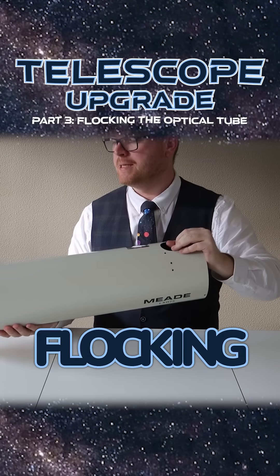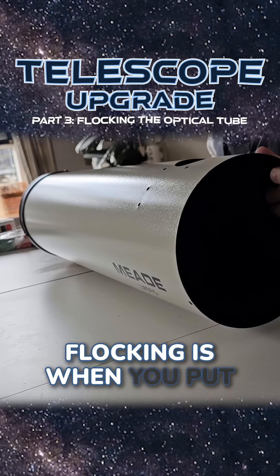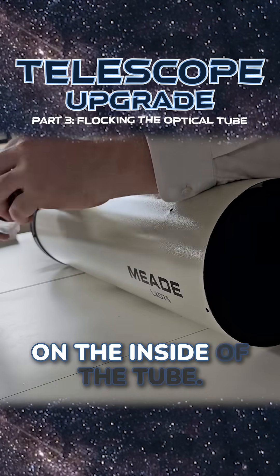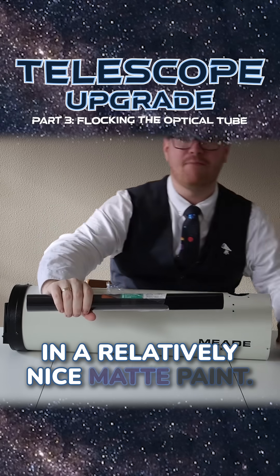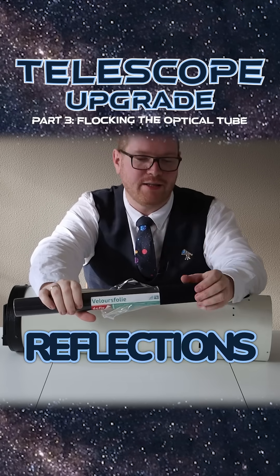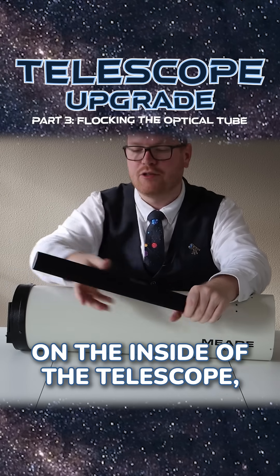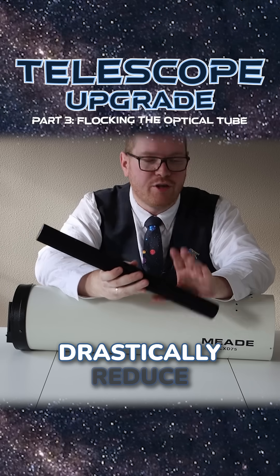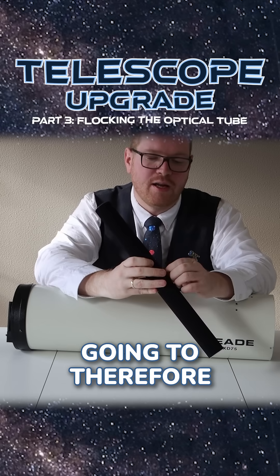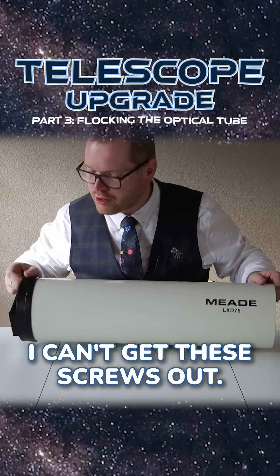We are going to be flocking this optical tube. Flocking is when you put a kind of velvet material on the inside of the tube. While this is painted in a relatively nice matte paint, because it is a smooth surface there will be reflections. Putting this velvet sticky material on the inside of the telescope is going to drastically reduce internal reflections and therefore increase the contrast that you can get in your images. Problem is, I can't get these screws out.